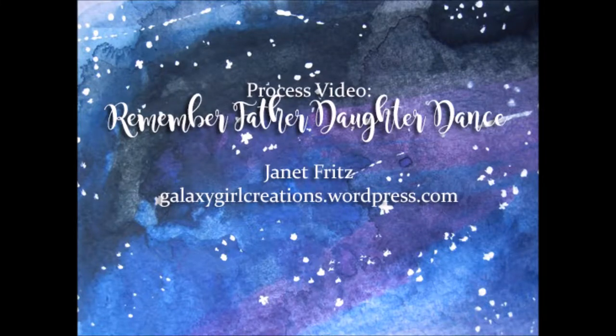Hi there, Janet Fritz here for Galaxy Girl Creations. Welcome to my channel and today I am doing a double page layout.